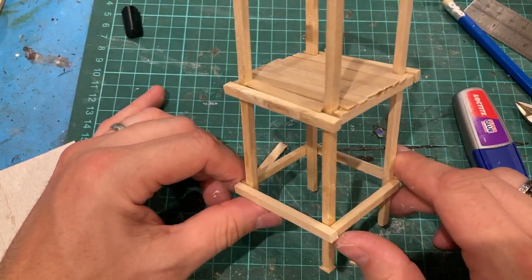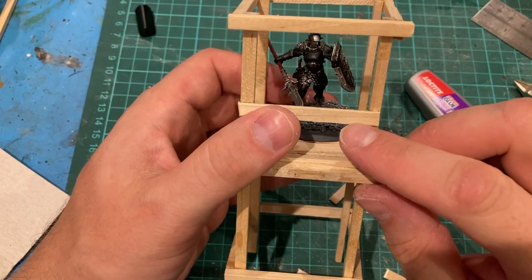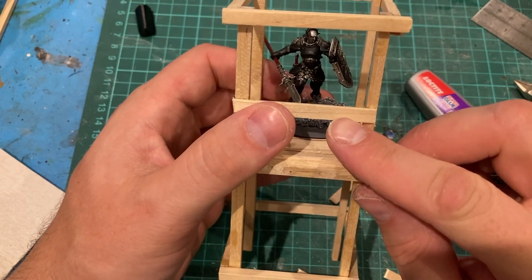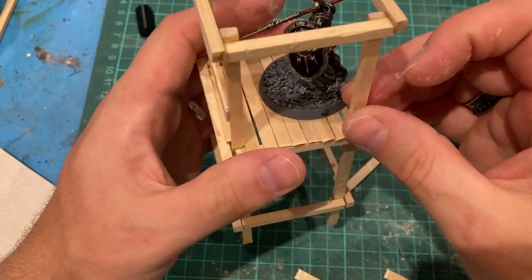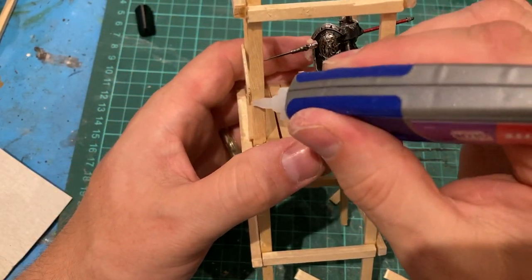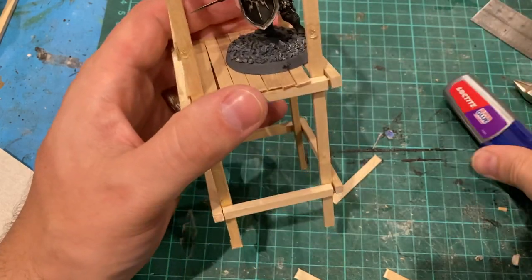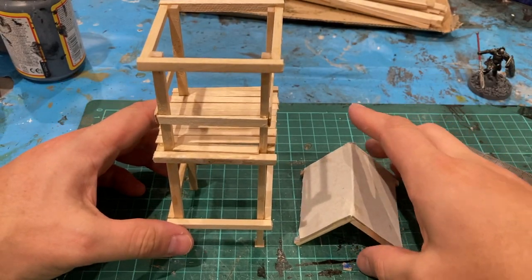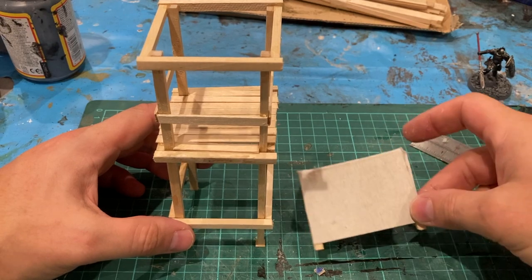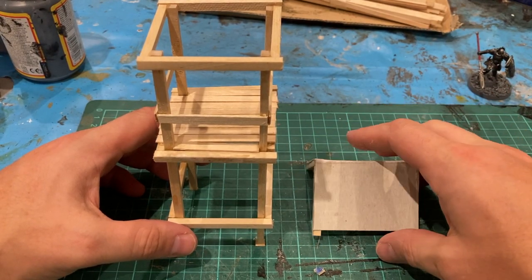Looking cool. Next bit - placing a model, I'll use one of my Vingvictors to get a bit of a height for the bar. I'm just going to set another piece of coffee stir sticks like a little frame on the outside of the watchtower. There you go, that's the basics of my tower. I'm not going to stick the roof on yet until I've base coated and got the paints underway.